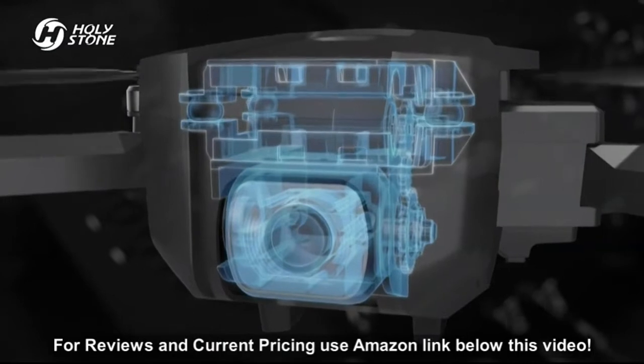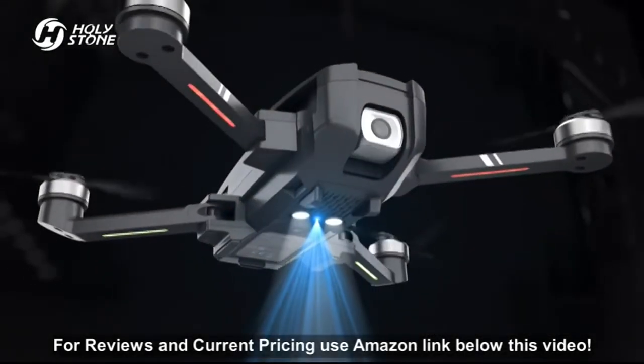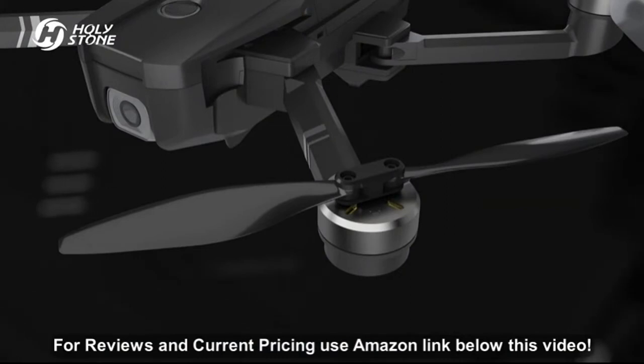The 2K video camera with shock absorption can tilt 90 degrees down to take bird's eye view shots. Optical flow adapts to various ground textures for stable hovering indoors. Brushless motor with aviation propellers for the highest aerodynamic efficiency.